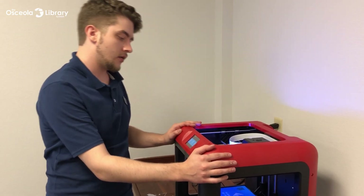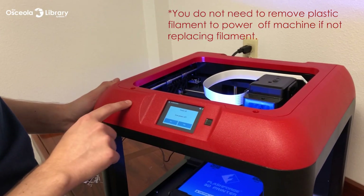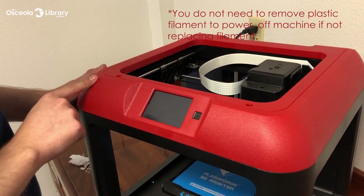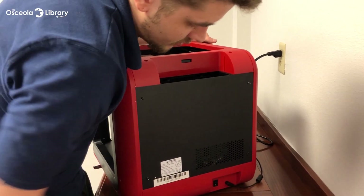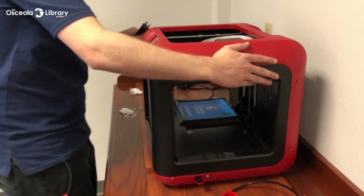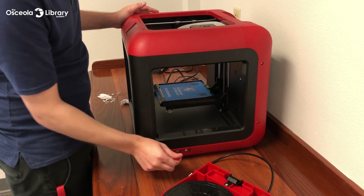Now that we're done with our machine, we're going to go ahead and power it down. Go back to your main screen and click the main button. Confirm power off — yes. Everything's shut down, fans shut down. Go ahead and turn the on switch off in the back, and you're good to unplug. When you're done with your flash drive, go ahead and pull that out and put it somewhere for safekeeping.